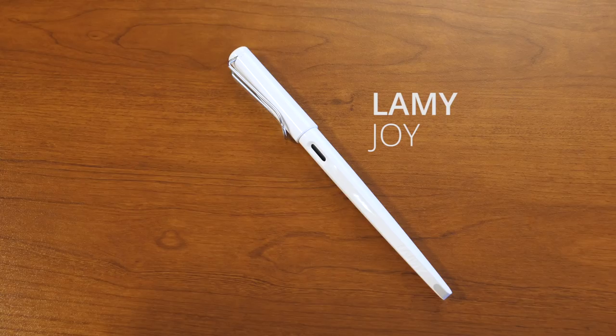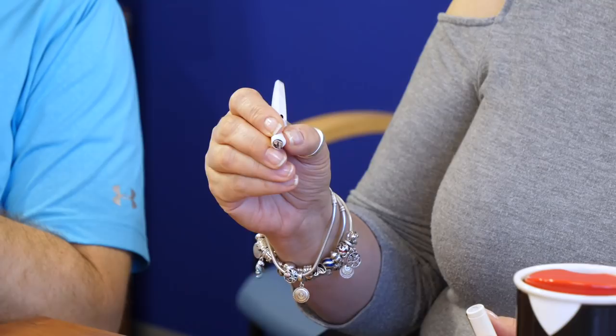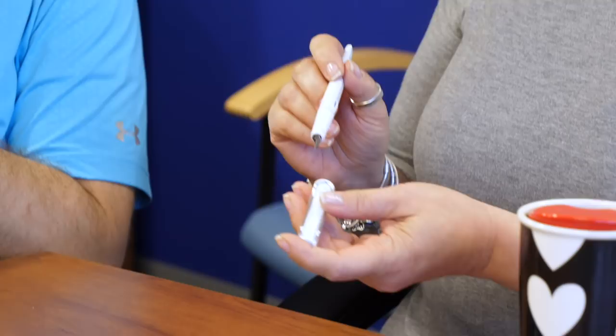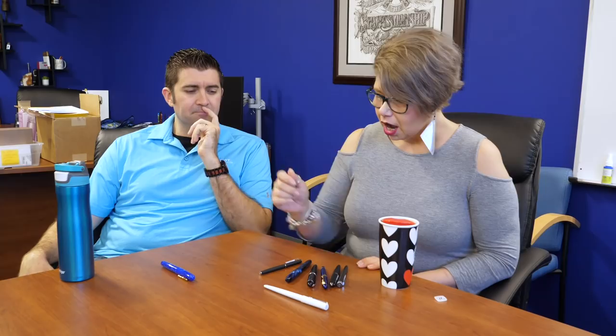I think most people are familiar with LAMY, and I brought this — this is my own Joy. It has the triangular grip, which, as you've said many times, you love it or you hate it. I personally love it. This helps folks keep their fingers in place. It's on the Joy, the Safari, the All-Star, and the Nexx. They have a lot of triangular grips. So if you need a pen that helps keep your fingers in place and keep you from slipping, go look them up.